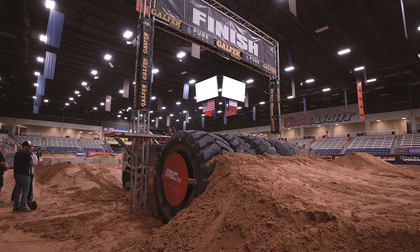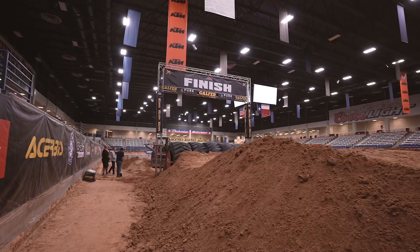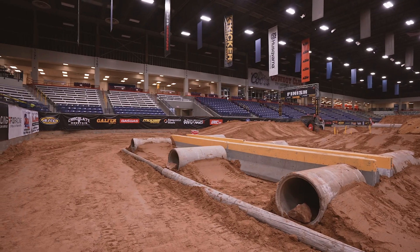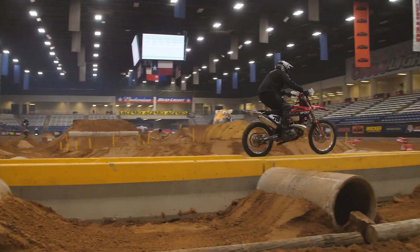A couple more single jersey barriers into the final finish line jump — it's actually quite large. One last section before we come back onto the start straight: an awkward concrete pipe section with two lines on the outside and inside. You can either go single-double or double-single, or you can bounce across the middle on the jersey barriers. As we come into the sweeper back onto the start straight, it's going to be interesting to see who comes out on top here in Amarillo, Texas. I cannot wait for you guys to see how it shakes out — stay tuned and keep shredding.